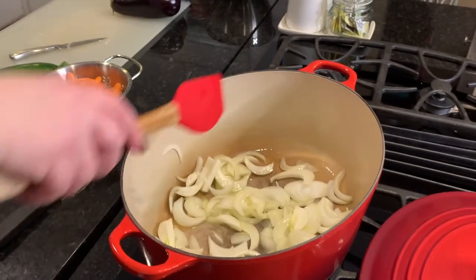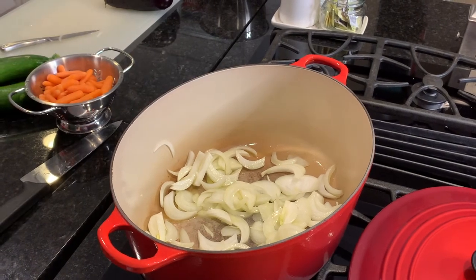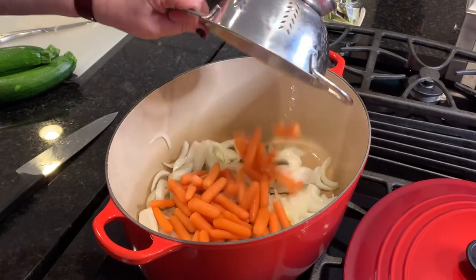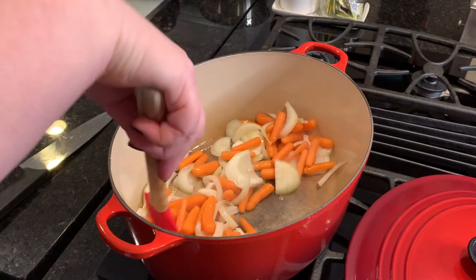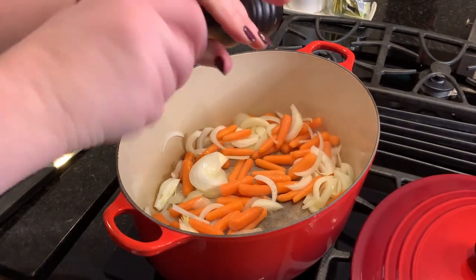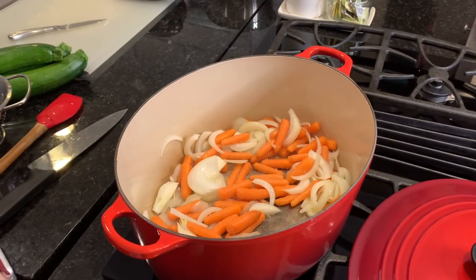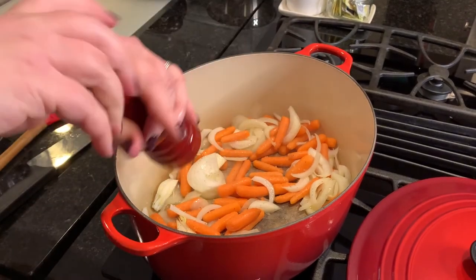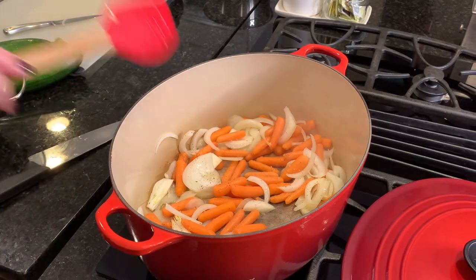Get those onions browning for a bit. Whenever you're cooking vegetables in a stew, you always want to add your harder vegetables first, so I'm going to go ahead and stick the carrots right in and let those all brown together. I'm going to throw in a little salt — it helps bring the moisture out of the onions — not too much, because I like to adjust the flavors later. A little pepper. And there you go. Now while we let those sauté, I'm going to get the other vegetables ready.